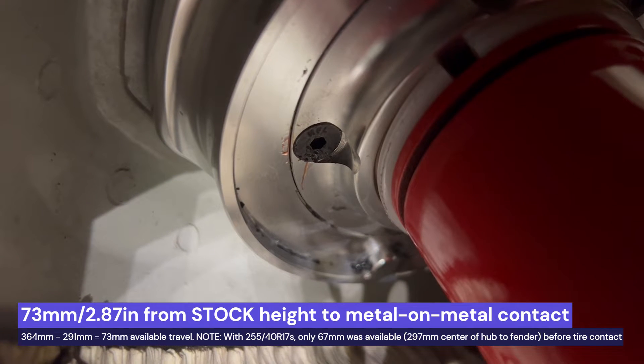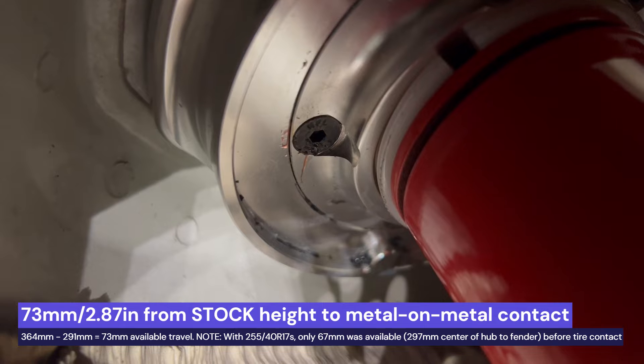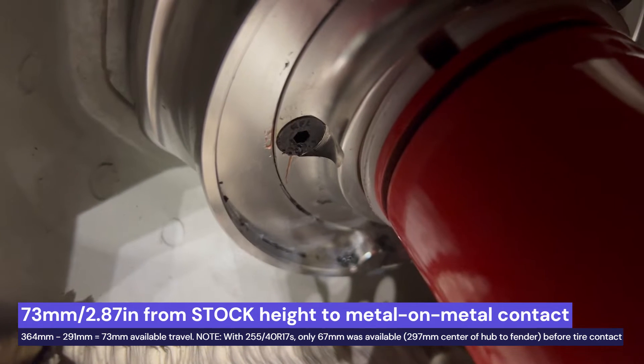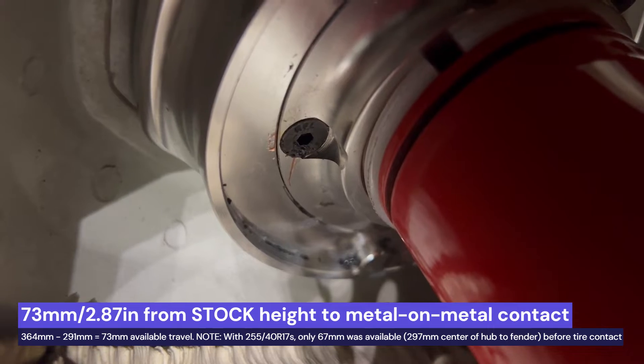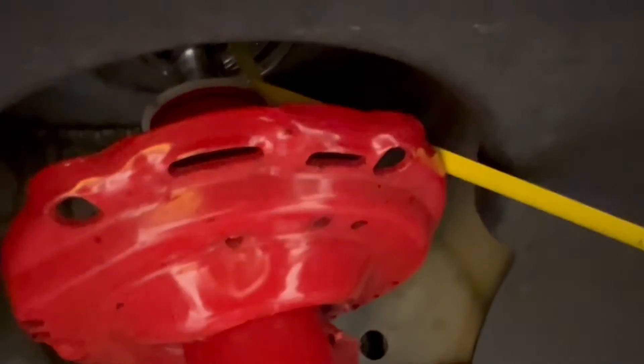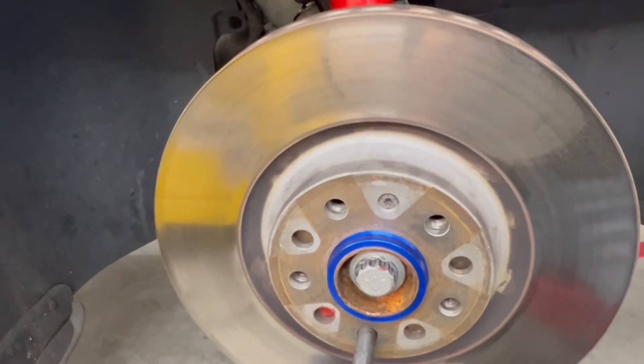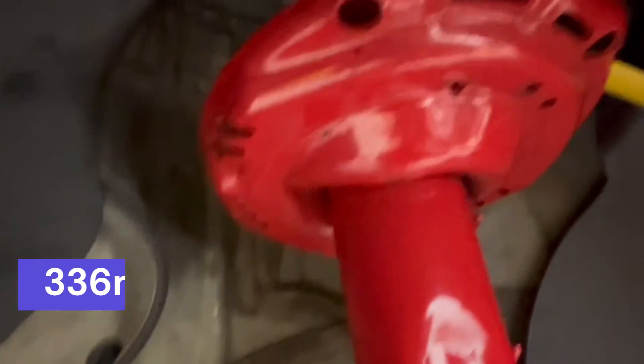A pleasant little surprise here is the shock is all the way compressed with zero bump stop. Obviously we don't want to be crashing hard against hard, so we will be trimming the bump stop, but we're going to go about it conservatively. According to 034, these springs should give a 28 millimeter drop — about a 1.1 inch drop.